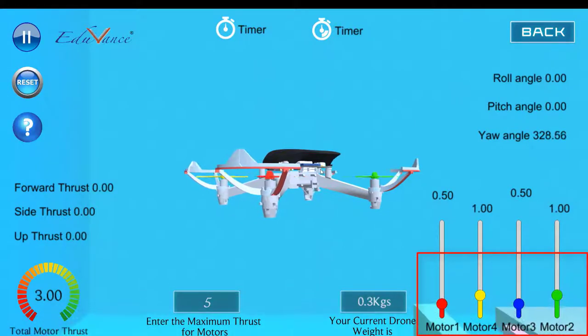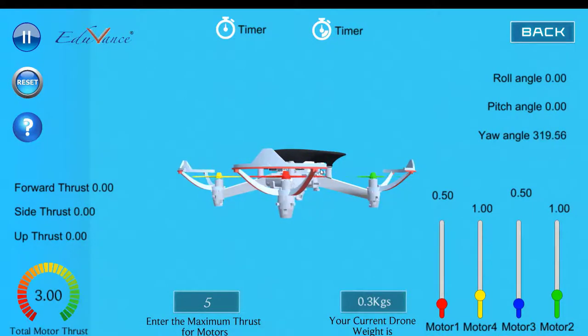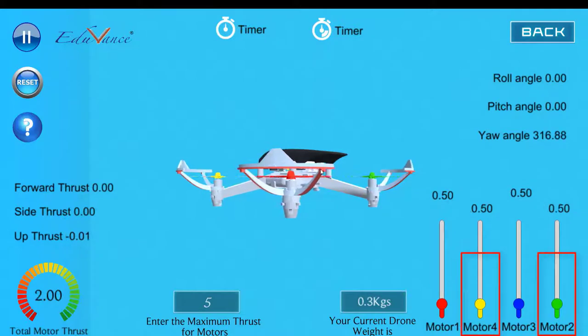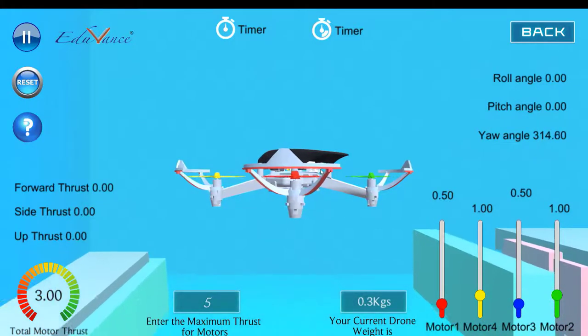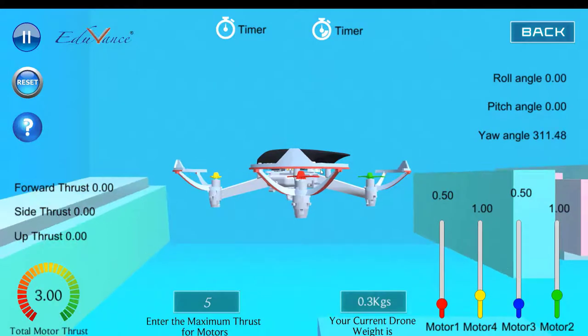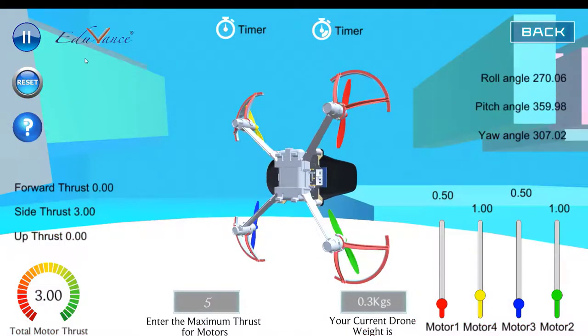Again, if I increase motors two and four you will see that it starts rotating in a counterclockwise motion. Motor two and motor four are rotating in a clockwise direction, and hence when I increase their RPM, the torque drives the drone body in a counterclockwise direction.